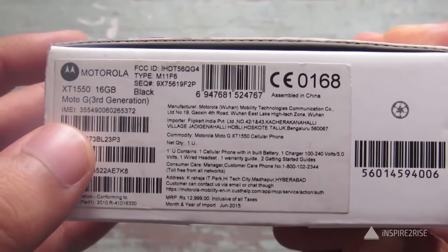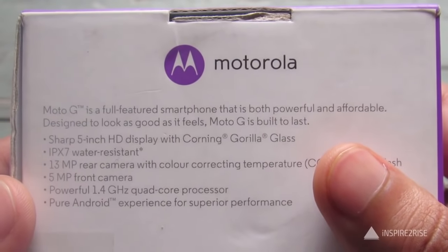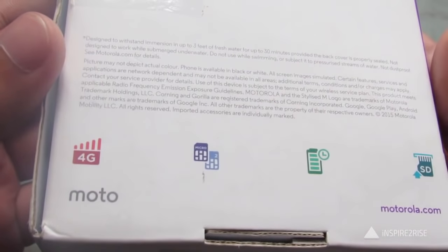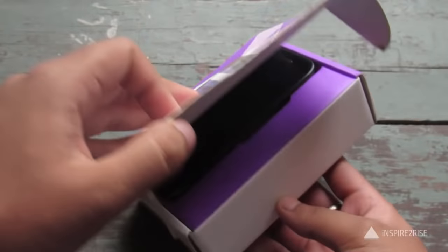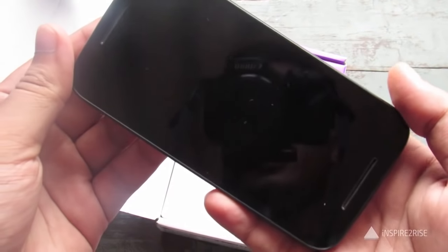The device we have is a 16 GB third generation Motorola Moto G. You can see more of the details on the box — let's see the back of the box which summarizes all of the features in a quick preview. Now it's time to unbox this and see what's inside.